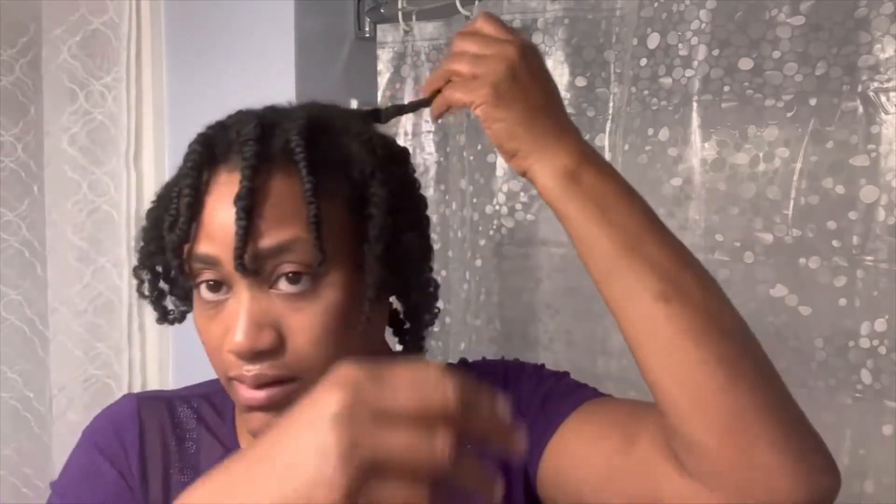It seems like I got all the two-strand twists out. What I do is basically just divide each twist strand. I'm going to try not to manipulate them too much. What I'm doing is just trying to give my hair some body. I really can't tell what's going on in the back very well, so I have to get my mirror.